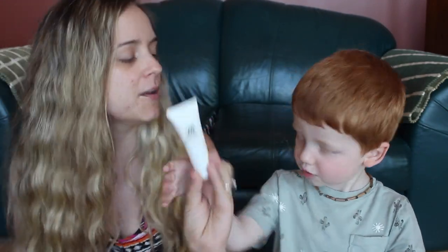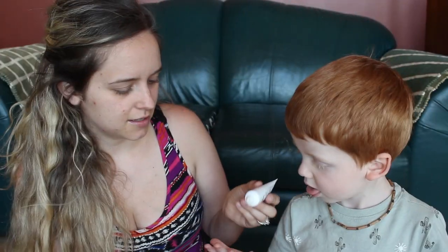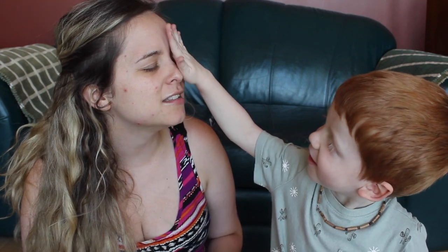First thing first, you're going to put on a primer. Show them — this is a primer. Put some on your hand and then you're going to put that on mommy's face. Rub it all over mommy's face, on her cheeks and forehead. Oh, that's so nice.